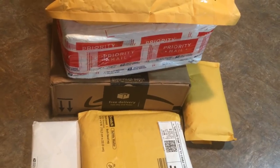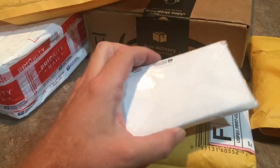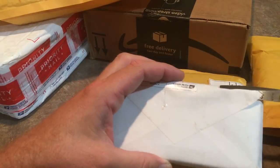First, let's open up all these packages so I can show you what I got. Let's start out with the smallest package here — it's just an envelope.